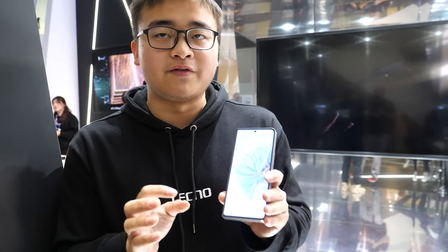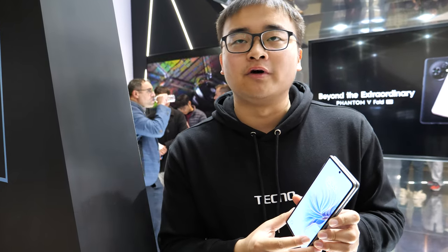This is the cheapest foldable phone on the market. Although Techno's first market is India, you can still find the product through distributors in Western Europe. As a Chinese company, Techno focuses on frontier markets — Africa, Latin America, the Middle East, and Southeast Asia.